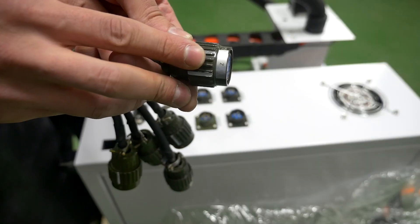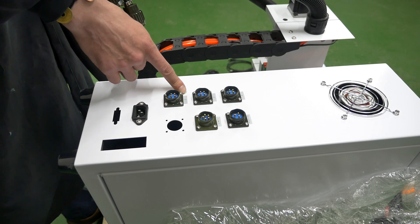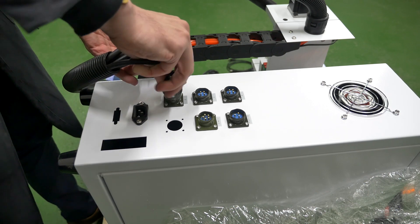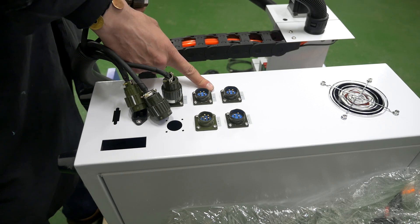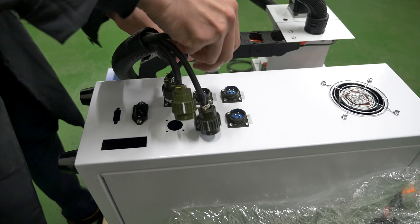Connecting the control unit: unpack the control unit and connect the machine bed's plugs to the control unit. Connect the plugs according to the markings on the plugs and connectors on the control unit.